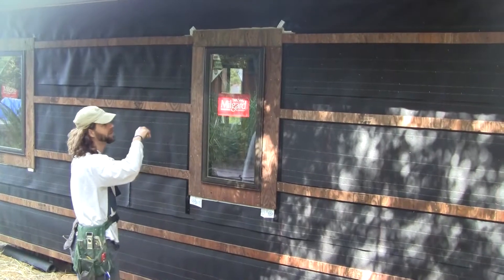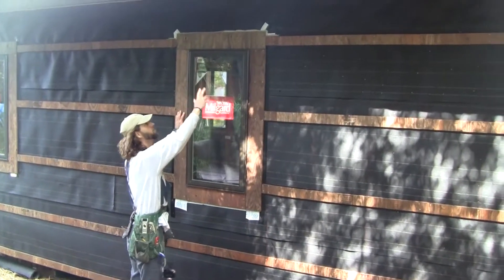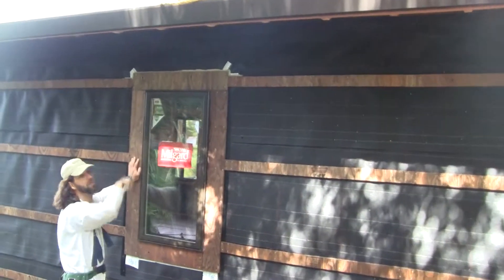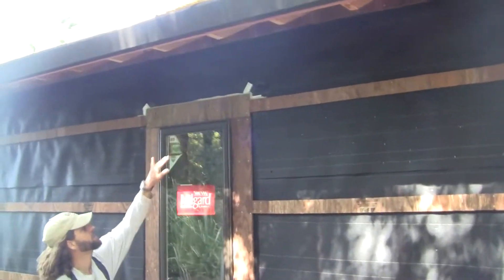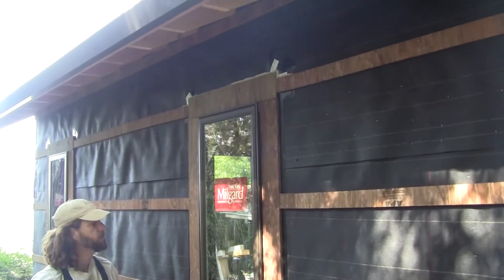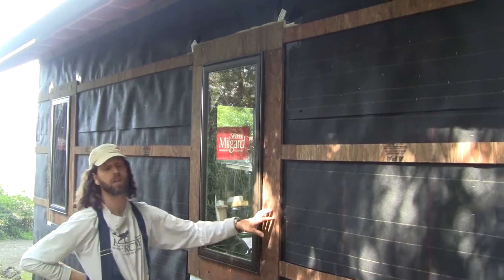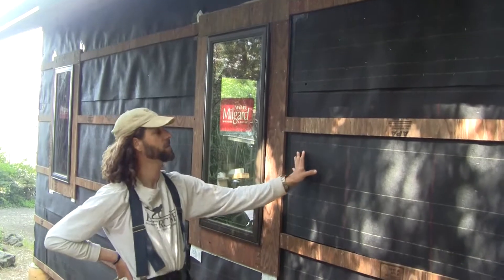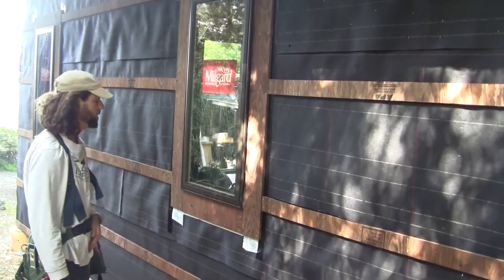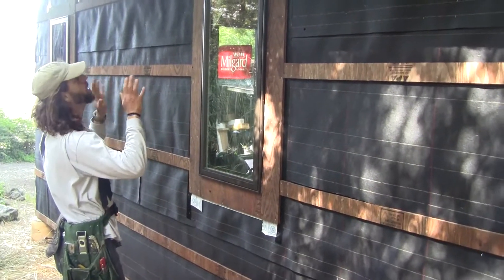Another important thing to point out is that this window is underneath a nice big eave, so it's going to take a lot of wind-driven rain to get up inside this window. I feel really confident that even if we did nothing to this house and didn't even side it, this window would last a long time — basically until the paper rotted off. But we are going to put siding on, and that's the next step which we'll make another video to show.